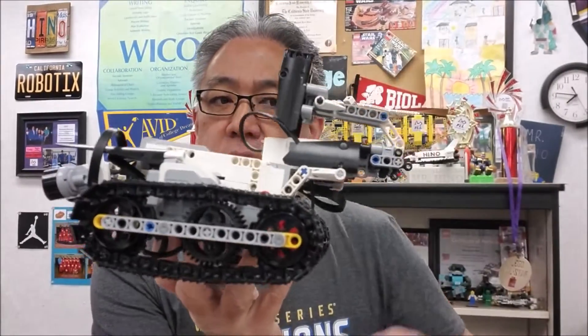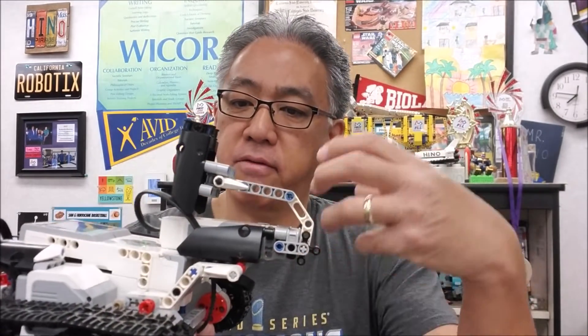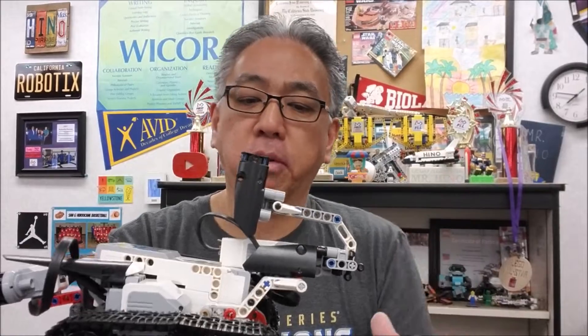So ultrasonic in the front and this hammer type attachment on the back here. What's really cool is you're able to add very cool attachments to this media motor right there. So today I just want to show you just a quick look around this and see what it looks like. Okay, so let's go.